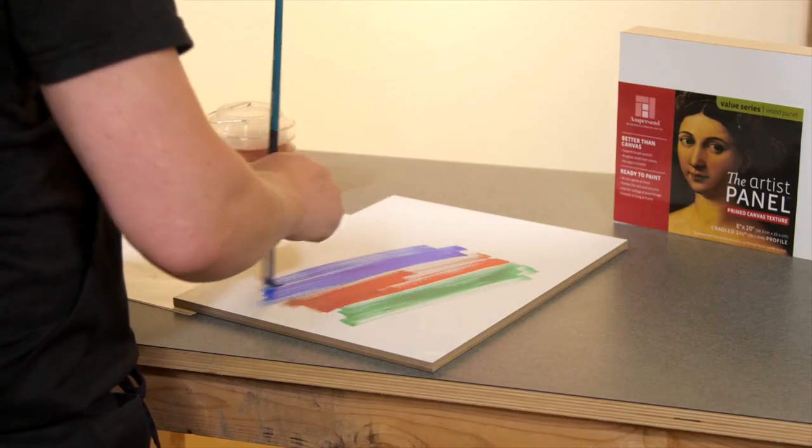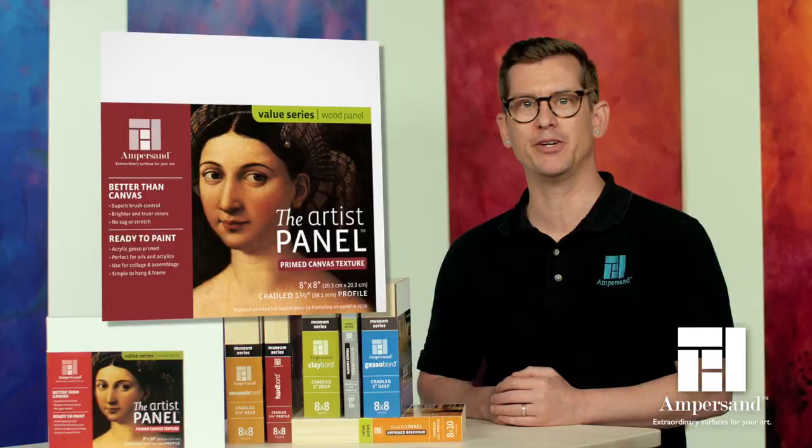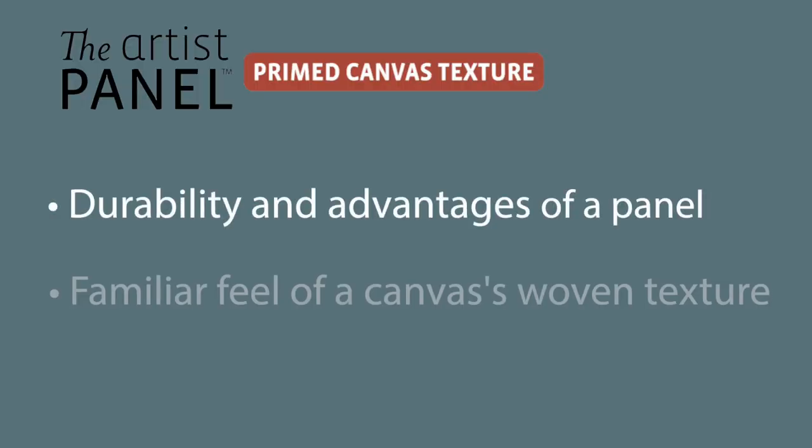But what if you like the look and feel of painting on canvas? Or what if you're used to painting on canvas and you've never tried painting on a panel before? The Artist Panel Canvas Texture is the panel for you. This panel offers the durability and advantages of a panel, but with the familiar feel of a canvas's woven texture.